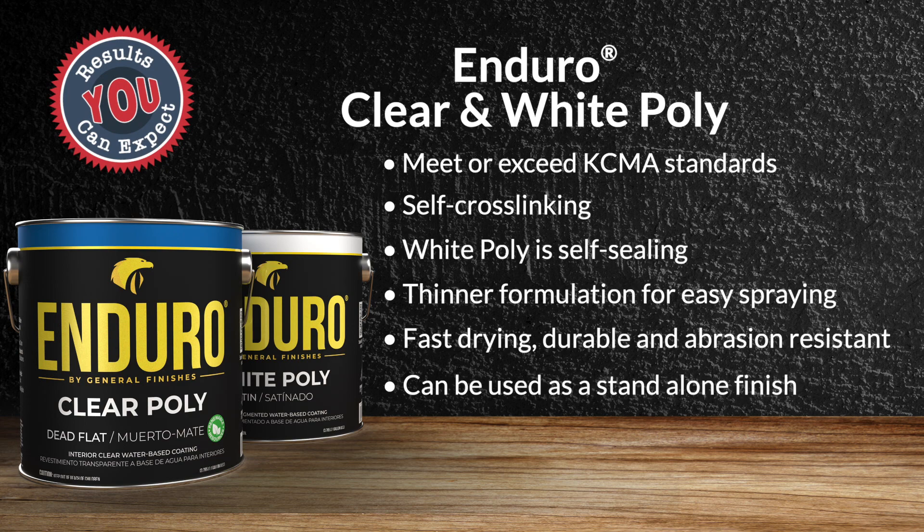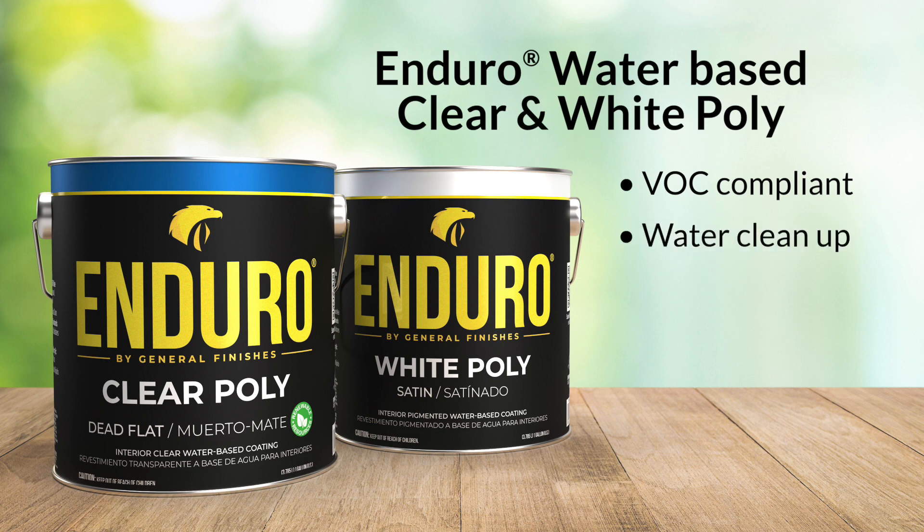Clear and white poly are VOC compliant, water cleanup, low odor, and non-flammable.